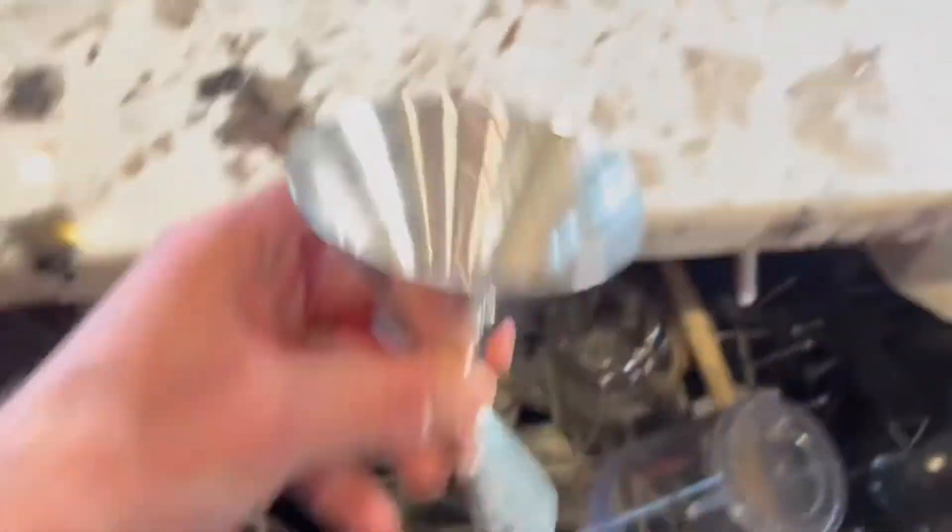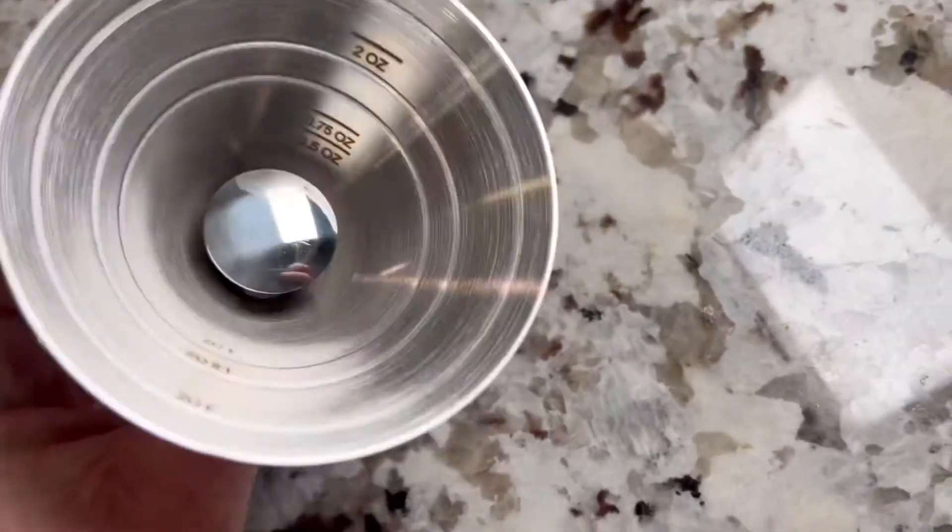It's dishwasher safe — we put it in the dishwasher, ran it through a cycle, and it still came out looking pretty good, as you can see on the screen. My only feedback is that when you're actually using it, you have to be holding it. I'd love to be able to set it on the stand that comes with it and pour hands-free, but you can't do that right now.